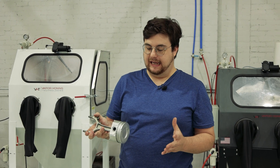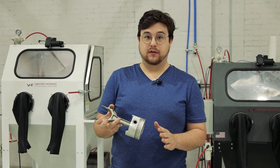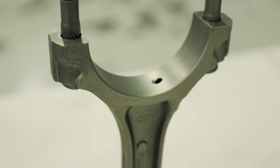All right, guys, and we're back. And my God, I've been doing this for five years and this never gets old. If you remember what this looked like before, it's completely night and day.